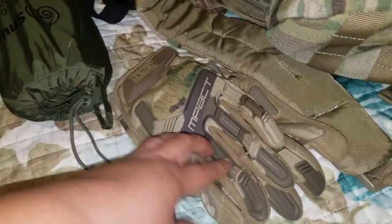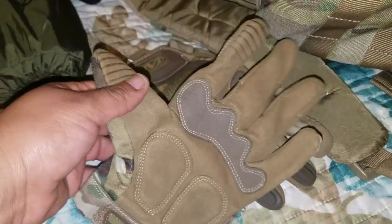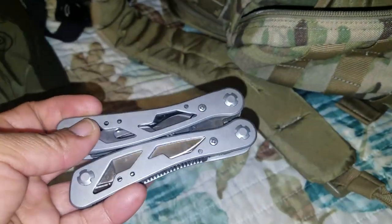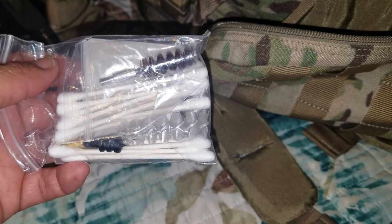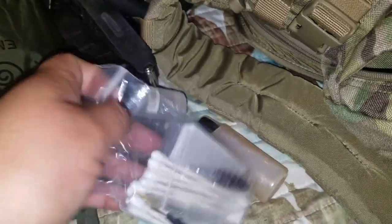I also have some mechanics gloves — the camo ones, which I thought were pretty badass. I have regular mechanics gloves in my other bags, but I really like these for biking too, especially when you have to fix a chain. Here I have a Stanley multi-tool with all the basics. And over here I have my gun cleaning supplies — barrel adapters, Q-tips, wipes, Hoppes cleaner, and some lube for the pistol.